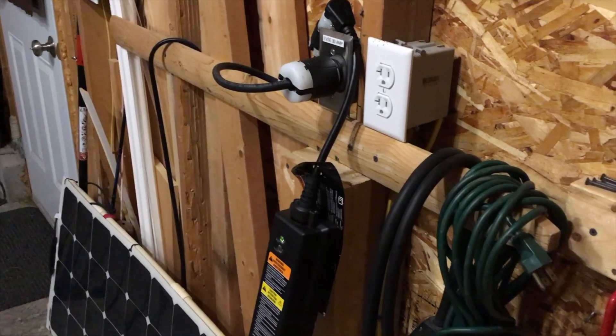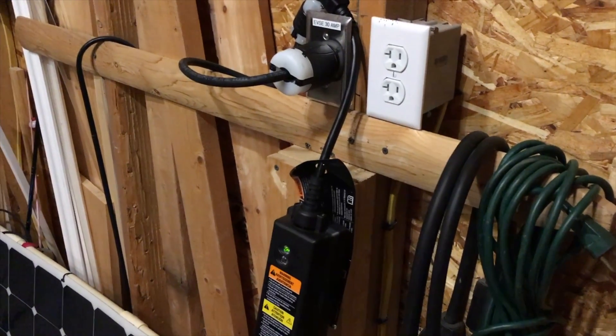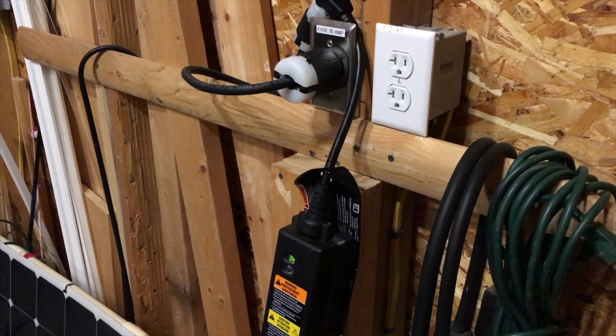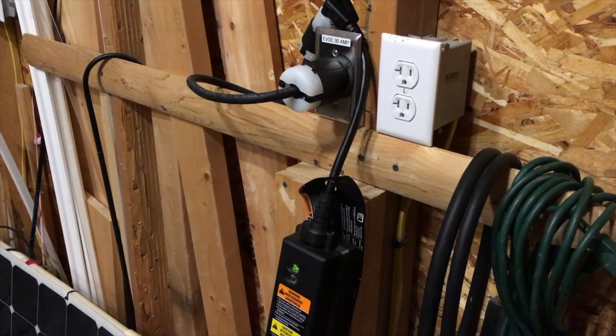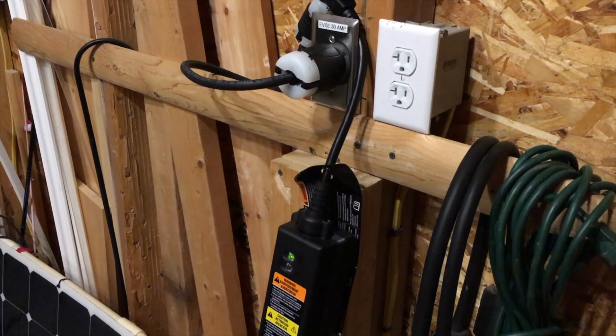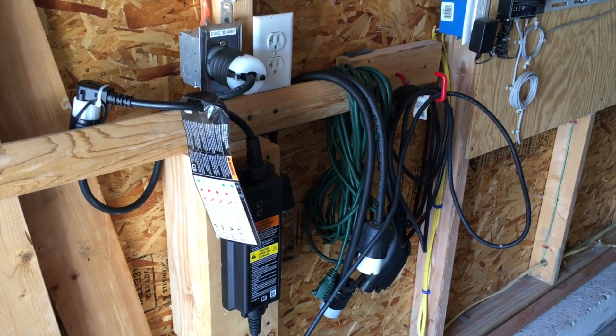This is something you do at your own risk. I take no responsibility if you destroy your charger, your car, or hurt yourself. I'm not responsible — I'm just passing along information that other people have come up with.